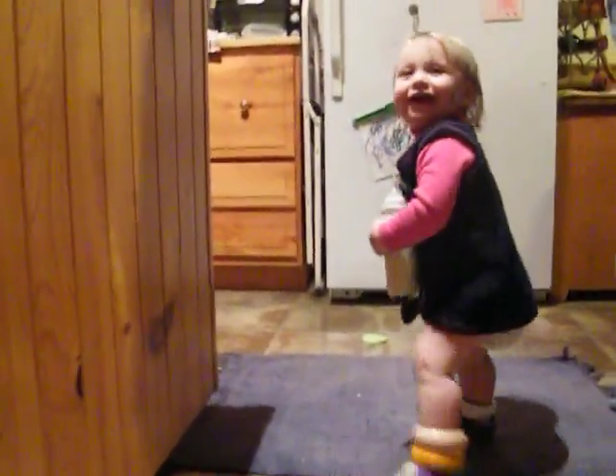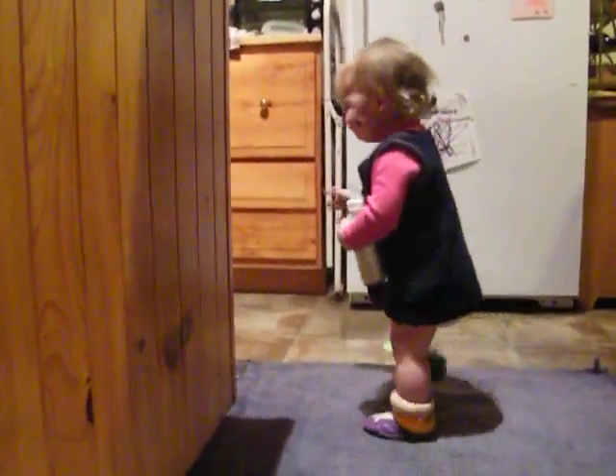Jingle bells, jingle bells. You've got to go back in. I think this one's probably right in there. Turn them upside down. The flat ones are ready.